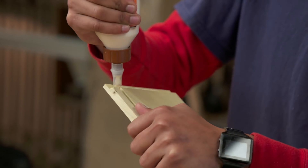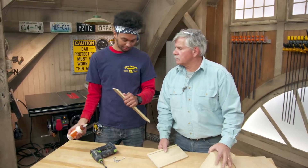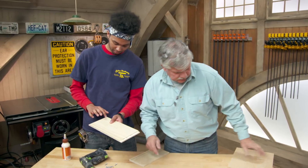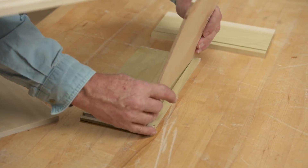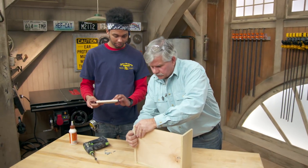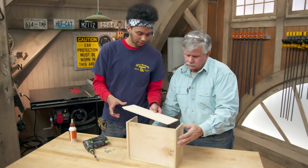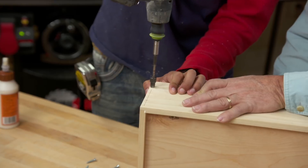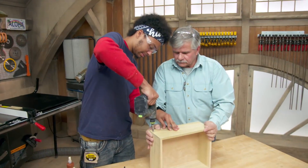Now I cover the joint with glue and assemble the box. We want to work quickly because we don't want it to dry up or skin over. The bottom is just a piece of quarter-inch plywood that we've cut to size and dropped right down. To hold everything together, we'll pre-drill holes through the tongues with a countersink bit, then glue and screw all the joints.